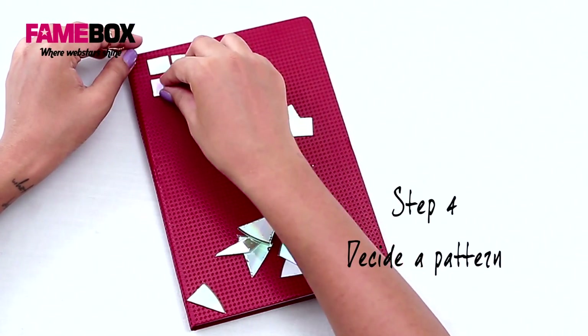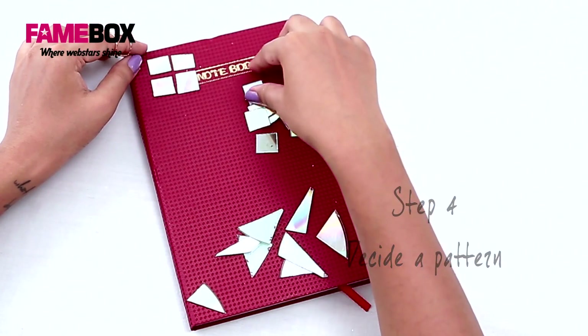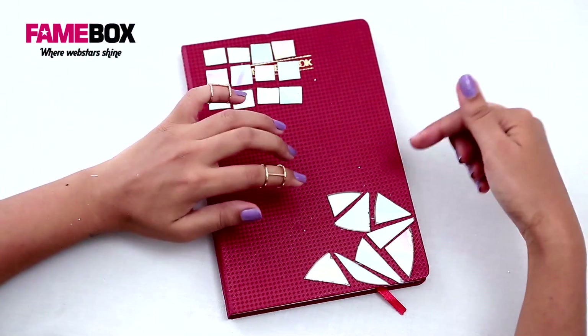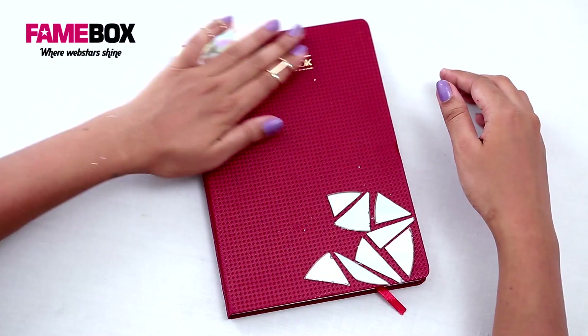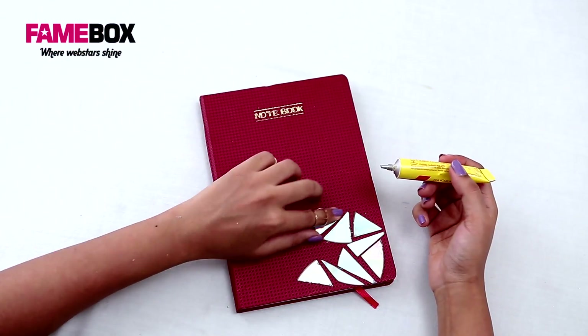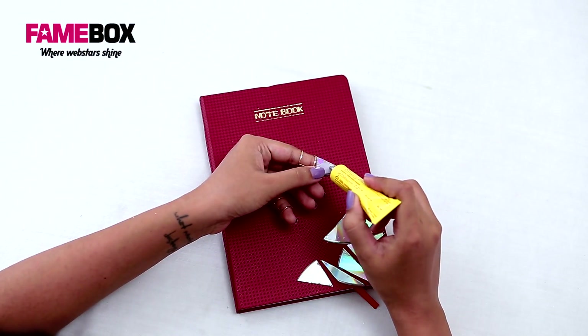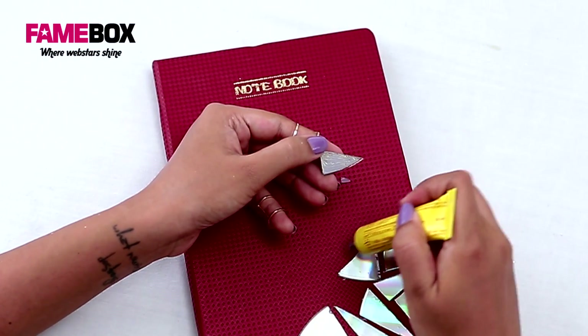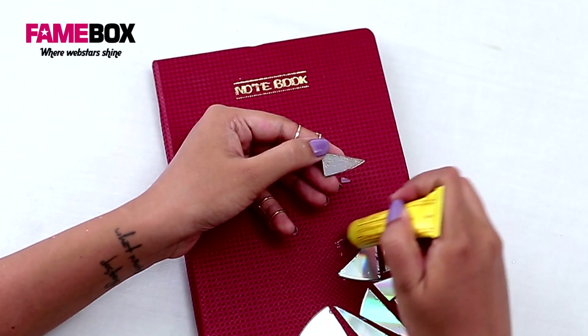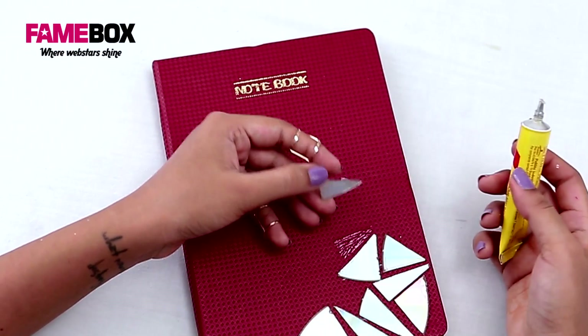I'm going to go ahead with the asymmetrical one. All you've got to do now is paste these pieces onto the notebook. I'm using Febibond for that — the trick with Febibond is that you apply it on both surfaces, leave it to dry for a few seconds, and then stick it.